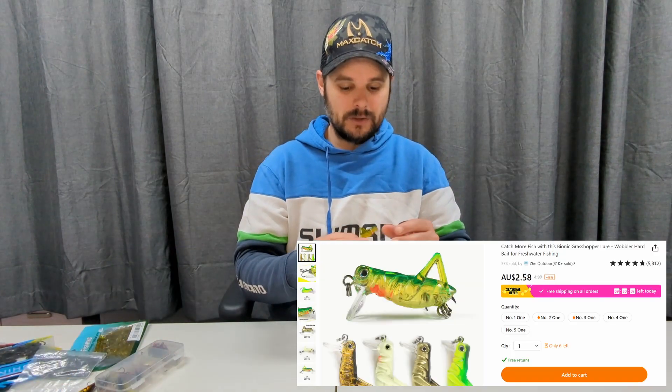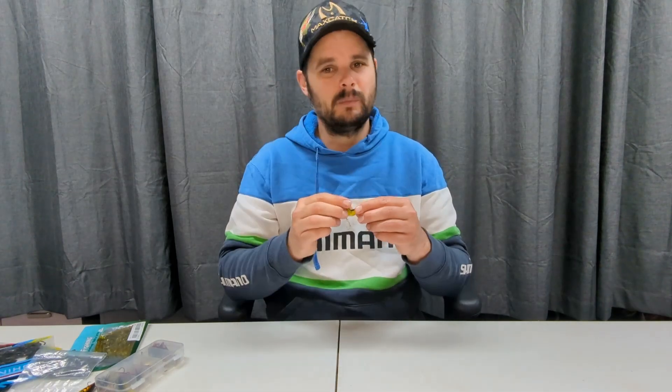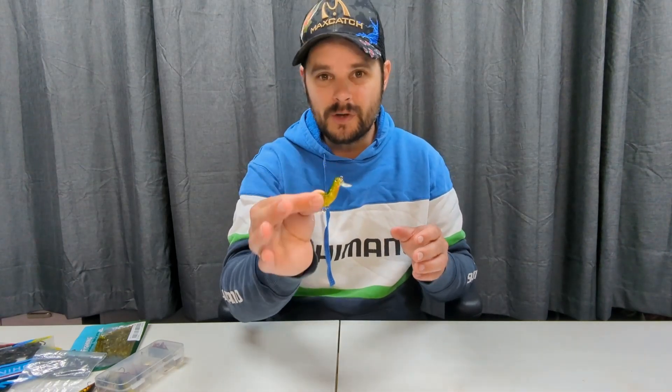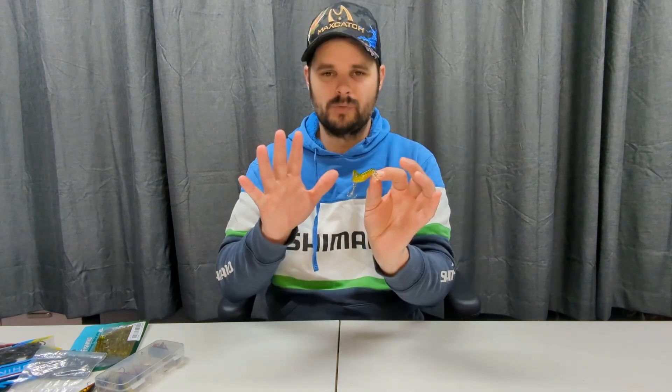Here comes another disappointment — didn't cost me too much, but this was the little grasshopper. Same as the other lures, this one had very little shimmy, not much. I would have thought it would float — it doesn't float, it sinks. I just didn't have much faith in catching a fish on this. Again, not recommended. You might get a better one, but not for me. So far this video is not going very well.